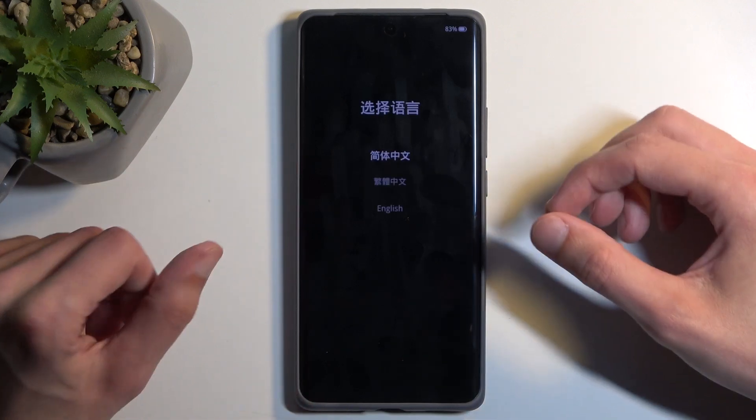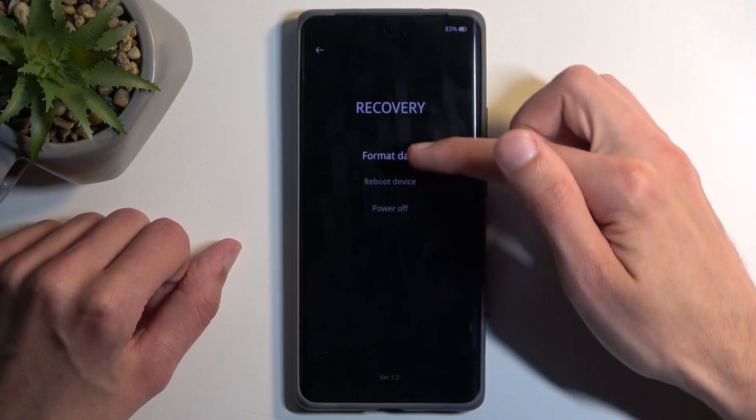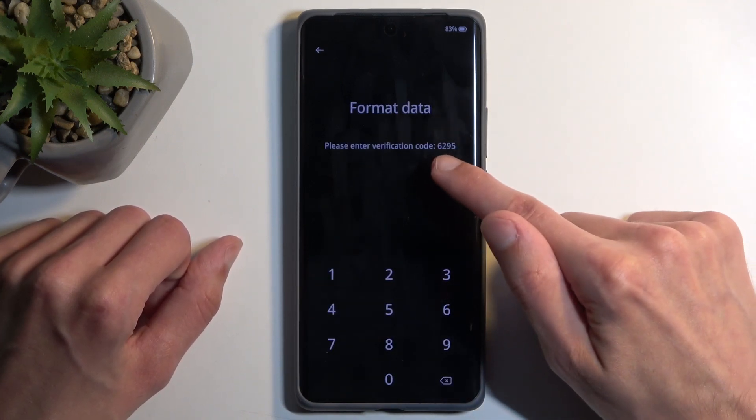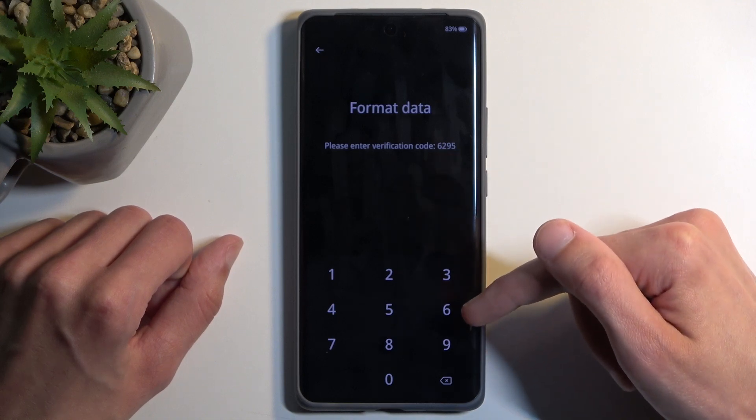After a moment you'll see the language selection, so click on your desired language and then choose format data. This will generate some kind of random code right here for the digit — all you do is just type it in.